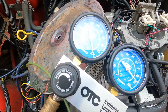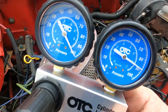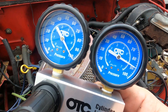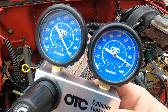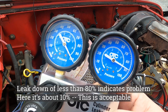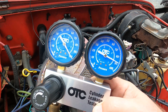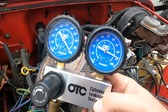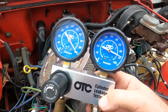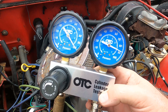We're metering 100 psi into the cylinder — that's the left gauge — and the right gauge is showing 89 to 90 percent on the flow rate through the cylinder with everything closed. That's about right. You're obviously going to lose some between the ring gaps and so forth. I would say anything less than 85 or 80 percent is probably starting to be questionable. So we're in good shape here. Compression was 150 and at 100 psi we're getting an effective rate of about 90 percent.